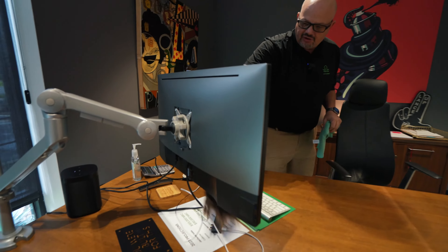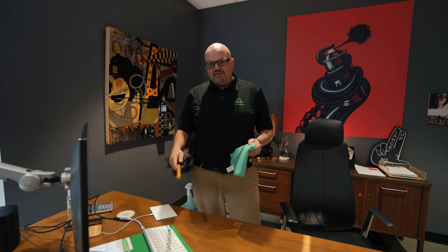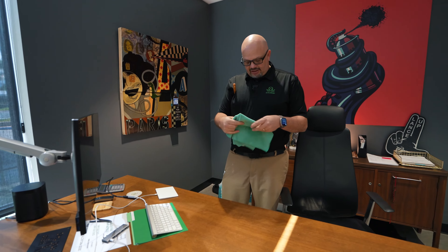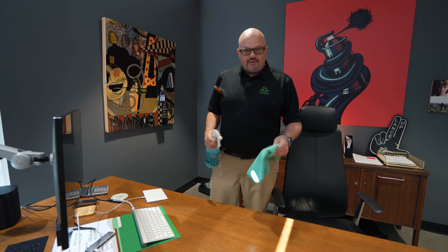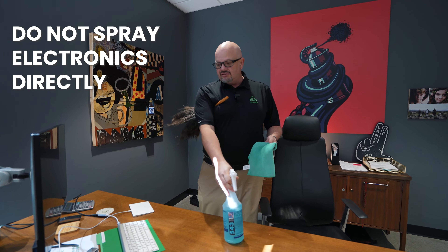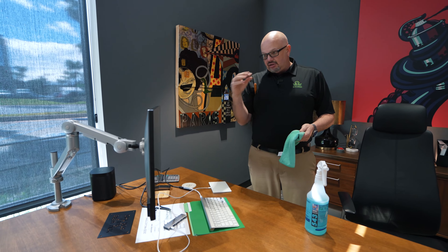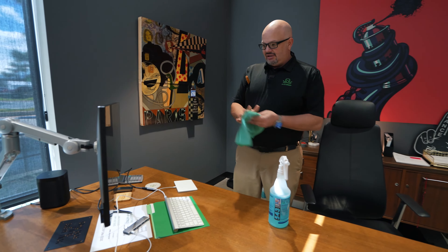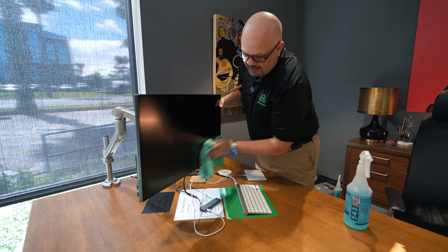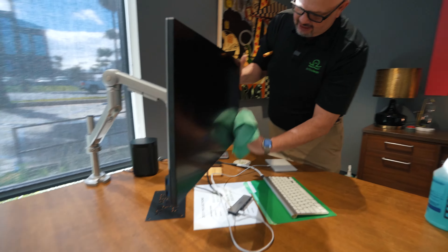In a commercial environment, a lot of times customers won't want you to clean their screens because they're afraid you'll ruin it. If they do say go ahead, I'm going to spray my towel first — I'm not spraying directly on the screen because if the screen is hot and you spray it, it's going to burn the spray marks into the screen. Make sure the screen is dry and not warm first, then I hold the edge so it stays steady while I wipe.